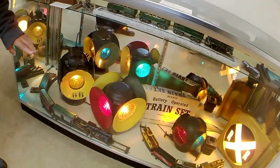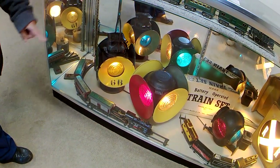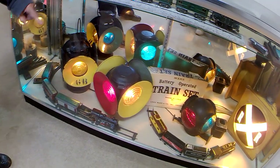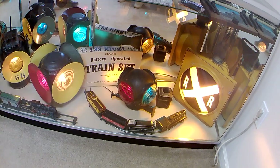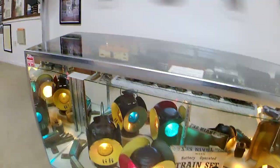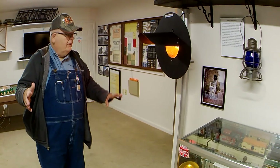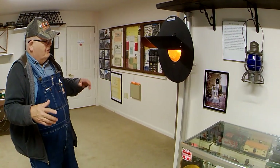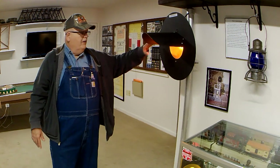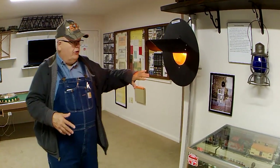Down here is a windup train — I haven't been able to discover exactly when it was created, but we actually have the key to it. And over there is one of the first battery-operated trains. This is an approach signal. The approach signal tells the engineer that when he goes by it, he better be ready to stop at the next signal, because there could be something on the other side. If you're going more than medium speed — which is half of maximum — so if you're doing 60, you immediately have to slow down to 30.